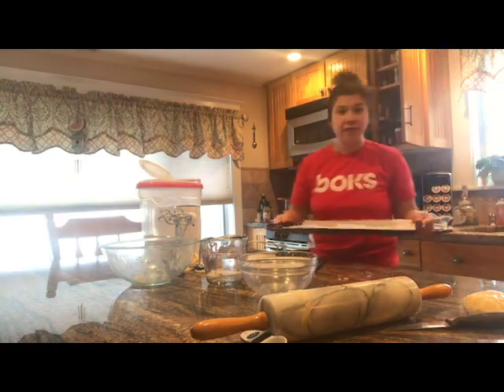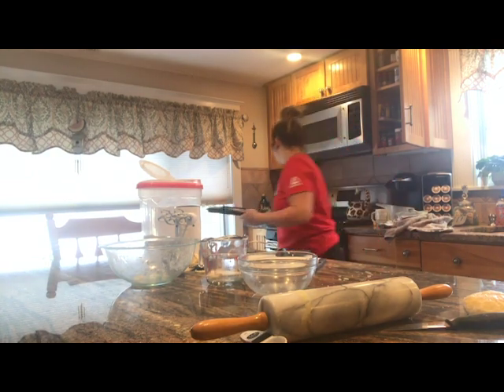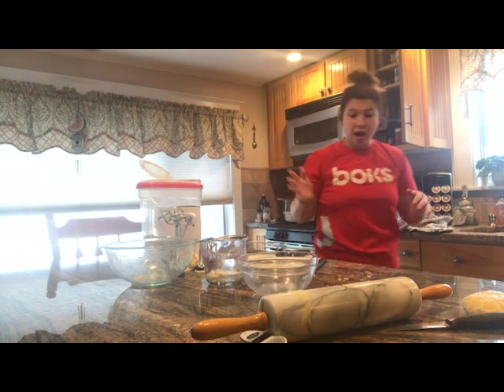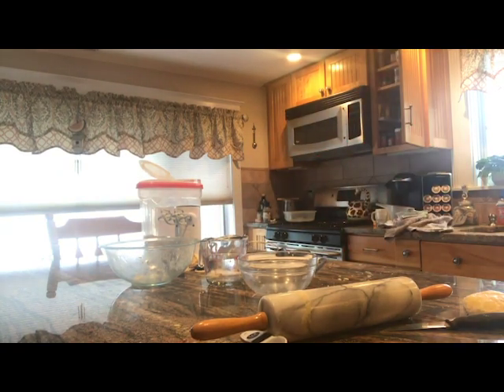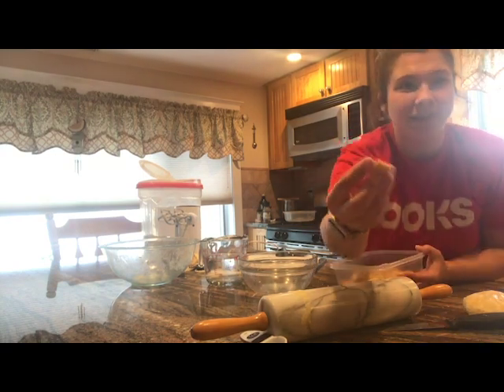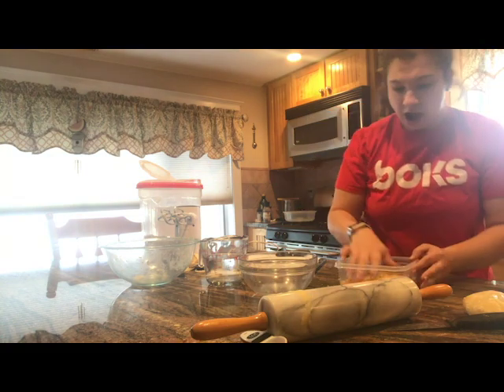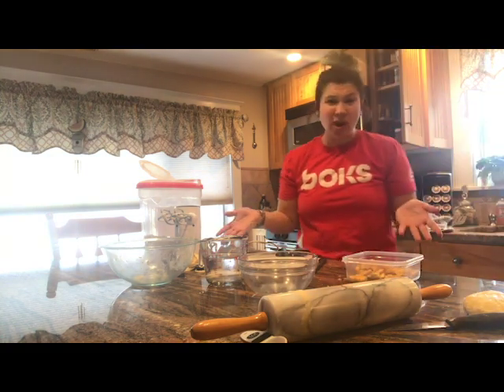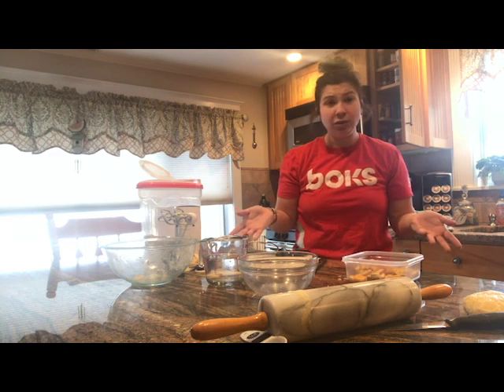Now I'm going to pop these in the oven at 375 degrees for about 10 minutes, and that's it. When they come out — because I've already made so many — they look like this. They look like little Cheez-Its. Remember, the color is going to be different than regular box Cheez-Its because of the type of cheese you use.